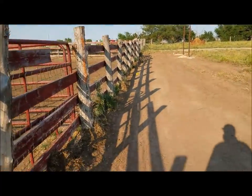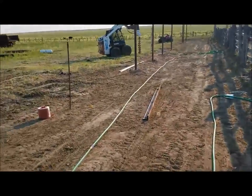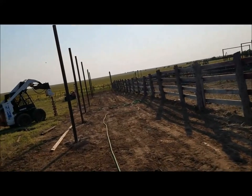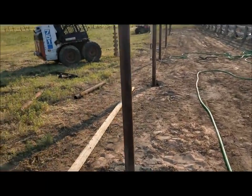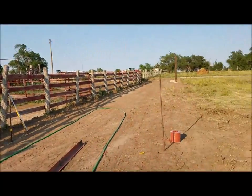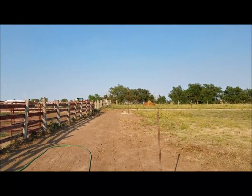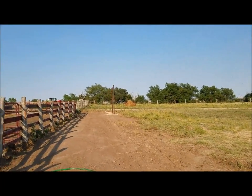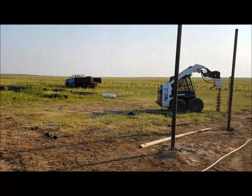We brought a transit down here and ran some straight lines. You can see this one is so far only one post out of place, but that's okay because I've never seen a cow go in a straight line. These are all three-and-a-half inch pipe — three inch ID. I've got two down there; they'll actually be four down there.